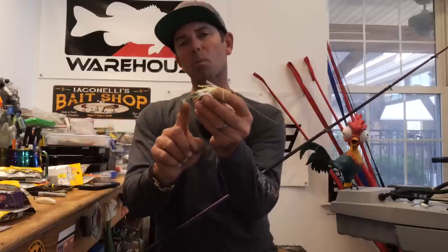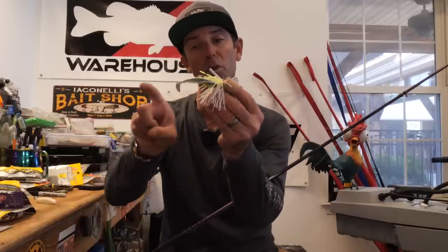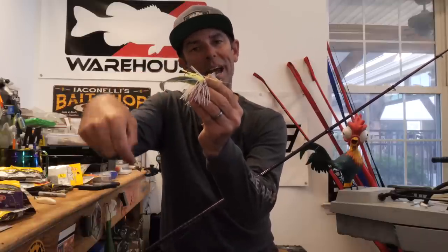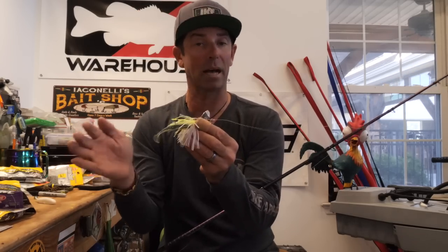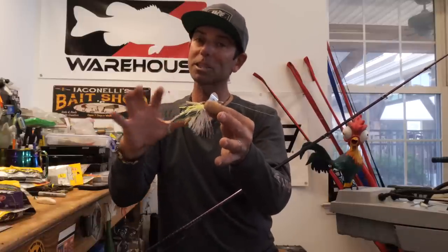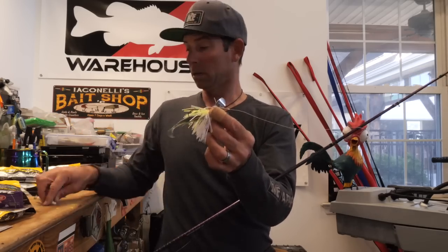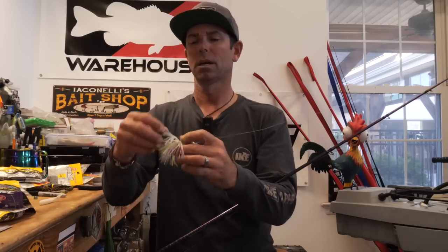One little tip when you rig these boot tail-style swimbaits on this chatterbait: make sure the curve in the boot is facing the opposite direction of the curve of the hook. When that boot is facing down, away from the bend of the hook, you're going to get the maximum amount of action. So for stained, moderately stained water and moderately active fish — not lockjawed and not busting everywhere — a fish shape or a boot tail swimbait is perfect.